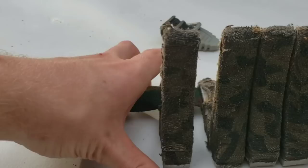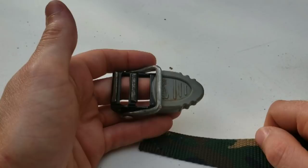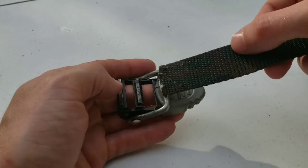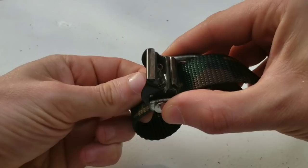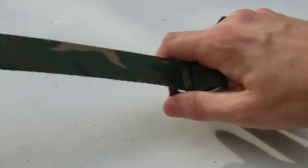We've got the buckle up, we've got the steps up. Then, with that bar touching the lever handle, we're going to go over the bar, go down, and go back up just like that. Pull that tight. And that's what it should look like when it's done.